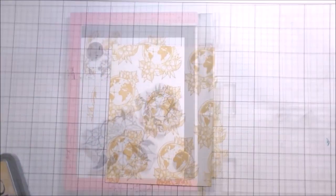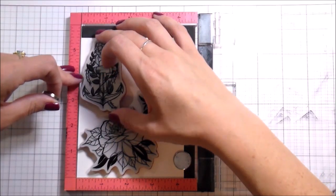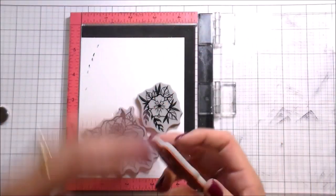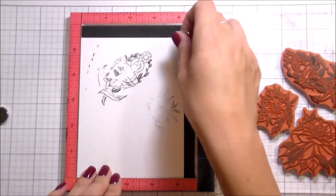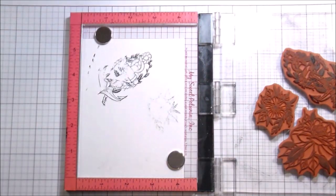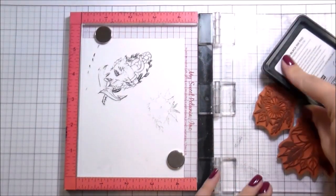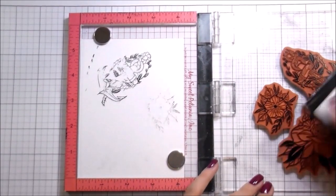I remember back when Distress Inks first came out, it was a huge thing to quote-unquote distress the edges. So that's what I did — I just used what was left over on my ink blender to go around the edges to make the pattern on the edges a little more subdued, not so in-your-face.